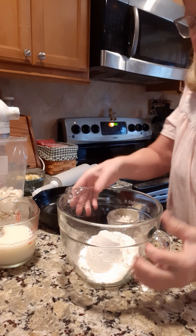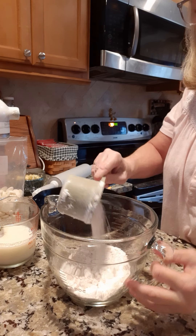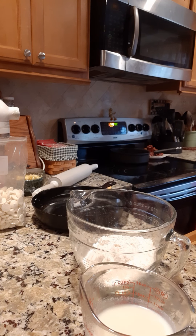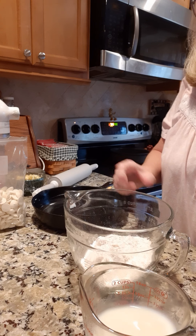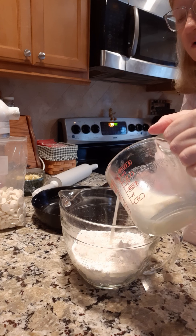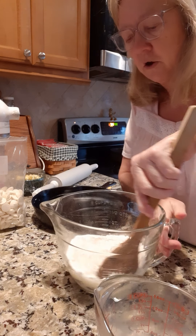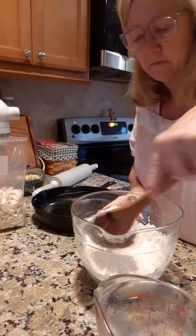Gladys swears by this so I'm gonna try it today. I already put about a cup and three-fourths in here, and y'all know I made that buttermilk yesterday — there's that buttermilk. We're gonna give it a stir and put the buttermilk in. I don't know how much it's gonna take, we're just gonna see. Now you don't want to mix biscuits a whole lot — mix them as little as possible.